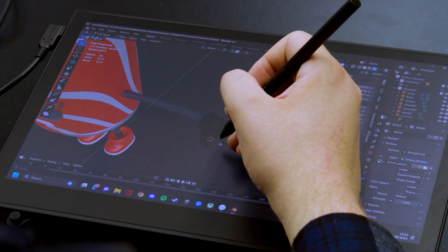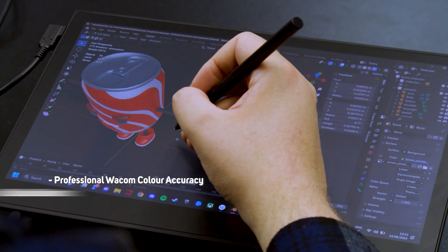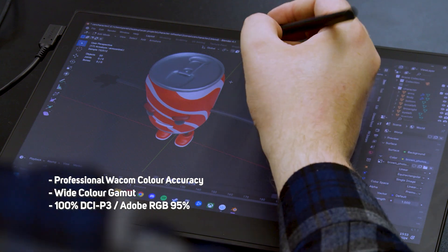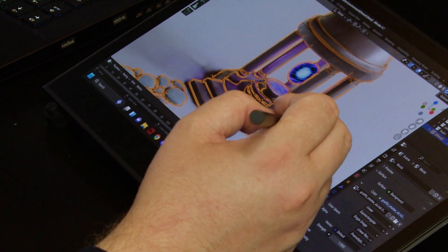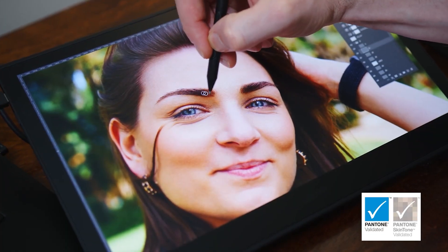The 13.3 inch FHD OLED display features professional Wacom colour accuracy with 100% DCI-P3 and Adobe RGB of 95%, and it comes factory colour calibrated to get you going straight away. Its 10-bit colour depth is capable of showing over a billion colours and it's both Pantone validated and Pantone skin tone validated.